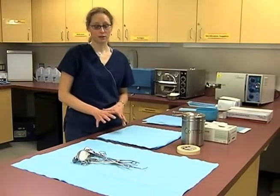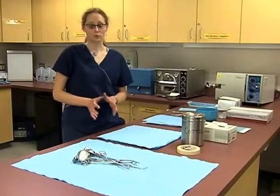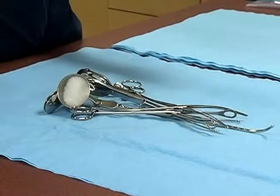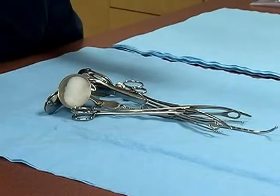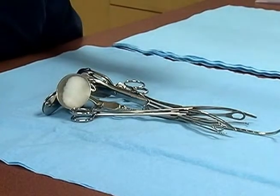Before we get started with the autoclave, we need to make sure that we have all the necessary supplies. Of course, we're going to need the surgical tools. Before we can wrap them, they need to have been sanitized with a disinfectant, rinsed, and then dried off. They must be completely dry before going into the autoclave, because we can't get any of the paper wet and we cannot be introducing any excess moisture to the autoclave.